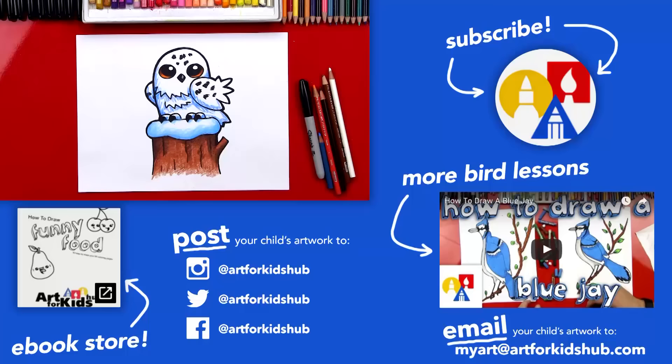If you had fun drawing along with me, be sure to subscribe to our YouTube channel — we do this Monday through Friday every week. Also remember to click the bell icon to get notified every time we upload a new video. And if you really like drawing birds, be sure to check out our playlist full of bird lessons. We'll see you later, art friends. Goodbye.